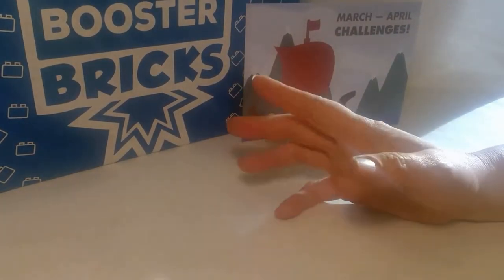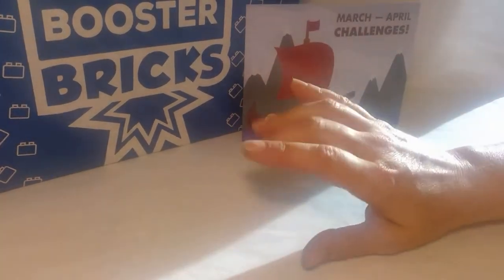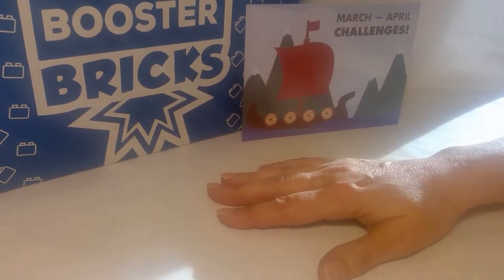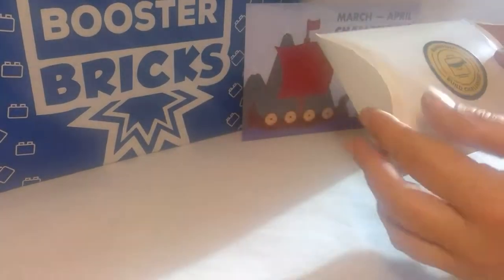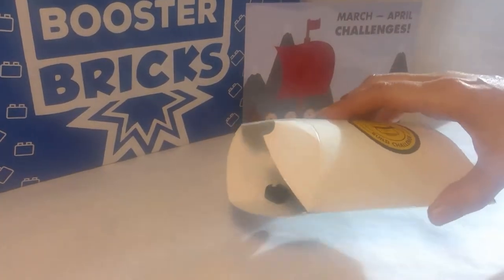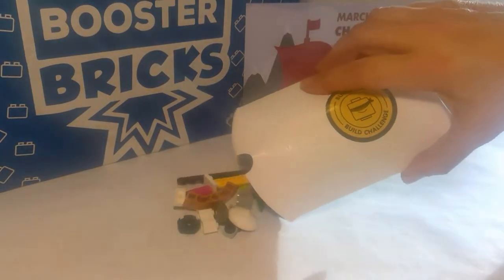Hello Booster Brickers and LEGO fans. We are still working on the March to April Booster Bricks Challenge box. We are up to the point in the story where it's time for the Blindfold Challenge. Let's open our box. And I think we're supposed to be building a Viking shield. So let's see what parts we have to work with.